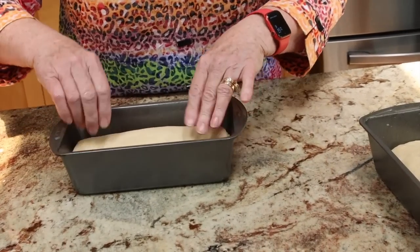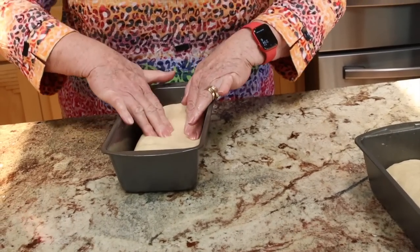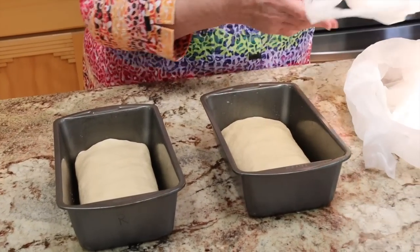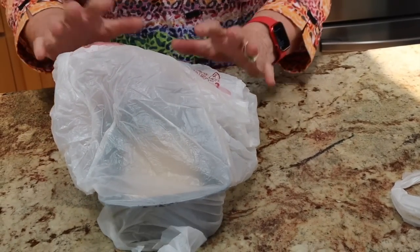We don't want to let it over-proof again because that would be the death of it. Cover it loosely — the kitchen is about 70 degrees. I'm going to set my timer for 30 minutes and check it. We'll be back when it is beautifully proofed and ready to go into the oven.